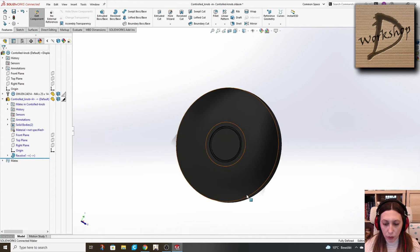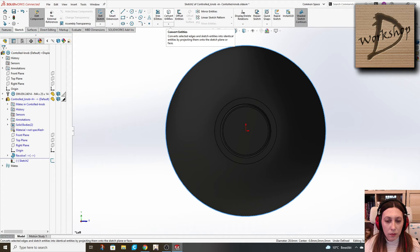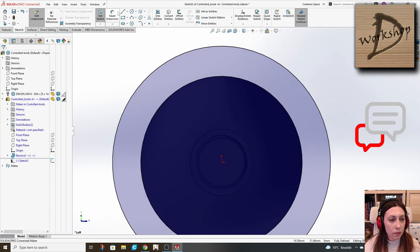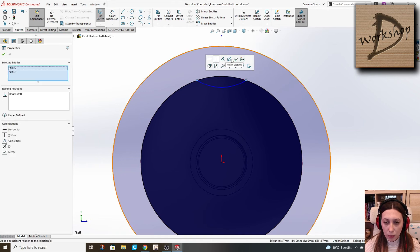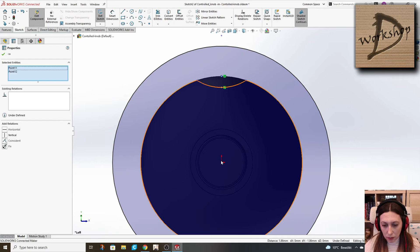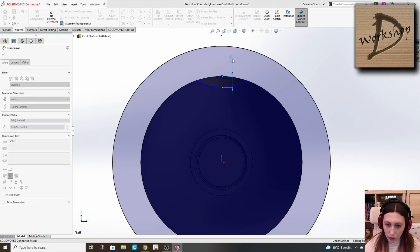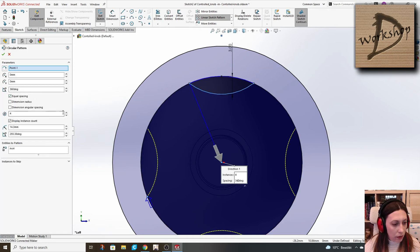Now we have to add the cutouts for a better grip. We add a sketch here, convert this, offset it — five should be enough. These two we want to be horizontal. We will trim, and add a point here and here. All three points will be vertical. I define the deepest point to be three, and we make a circular sketch pattern of this one, five times.